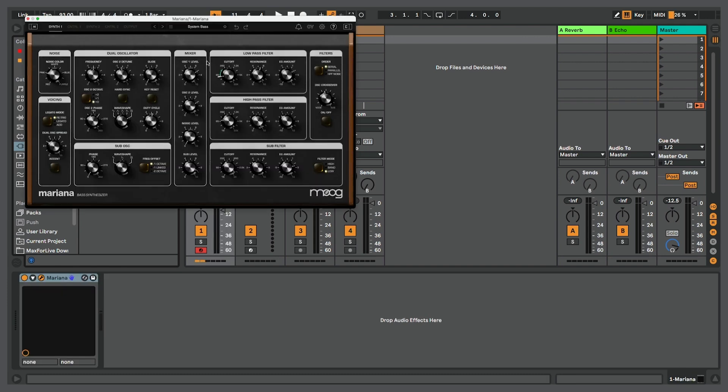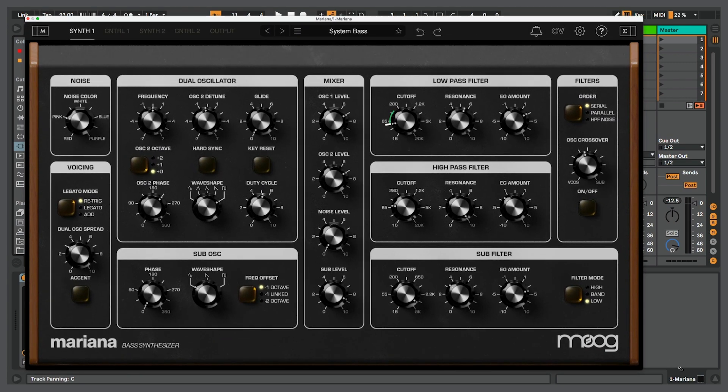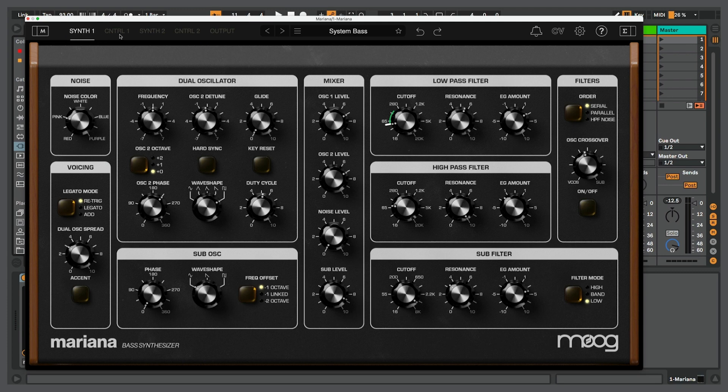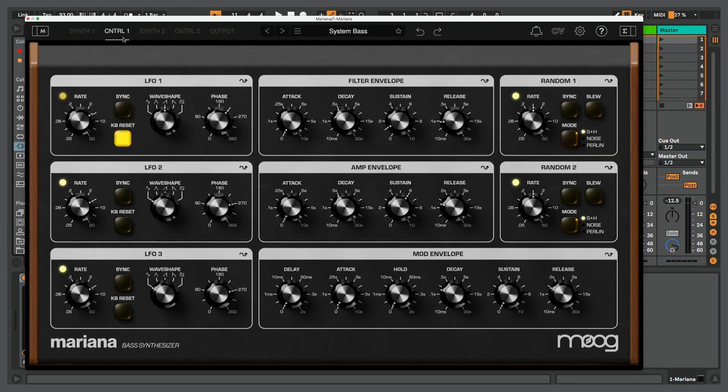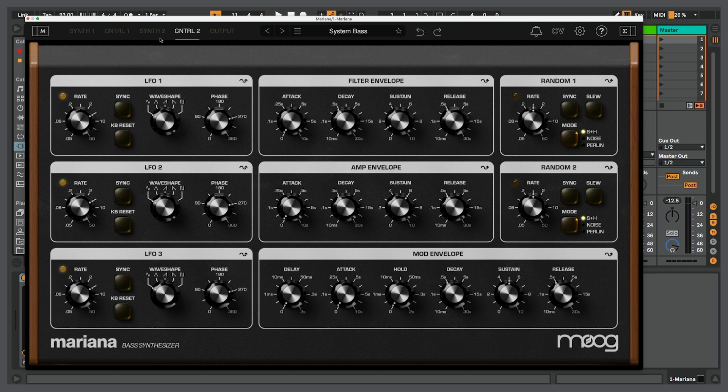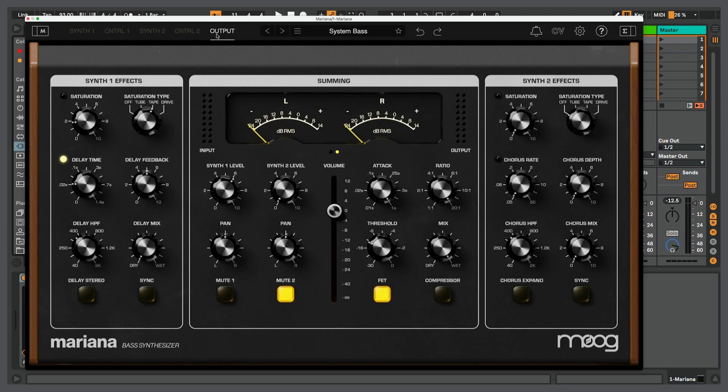It's a bass synthesizer that's not just monophonic — there's a duophonic mode we'll look at in a bit. Looking at the interface, at the top we can see different labels that take us to different areas of this synth: Synth 1 and Control 1. Synth 1 has all the oscillator parameters. Control 1 has a bunch of modulators we can use. We also see Synth 2, which is a separate oscillator, and Control 2 for even more modulation options. Synth 1 and Synth 2 can be blended together at the output so we can have both of them playing.